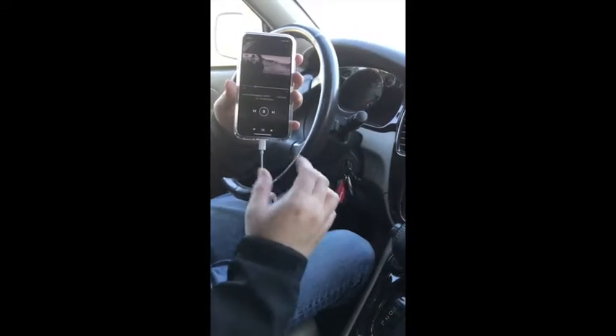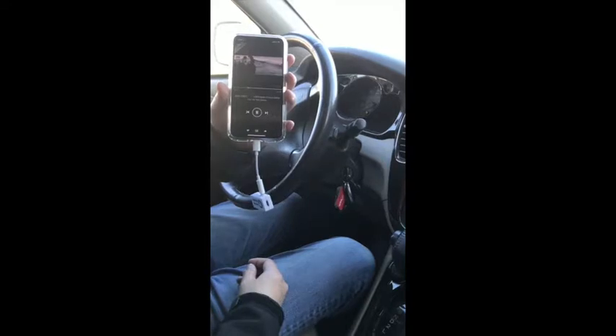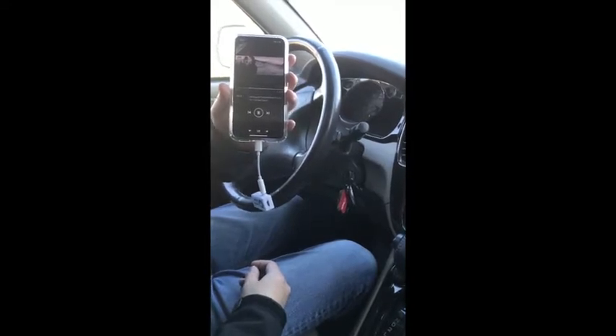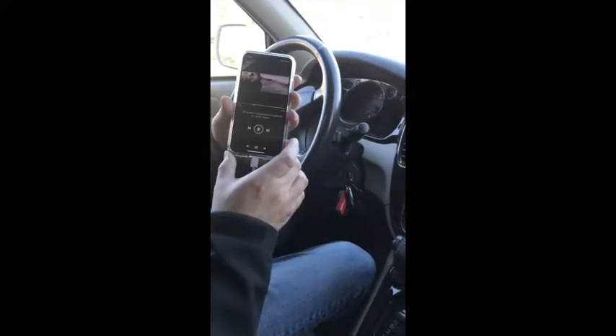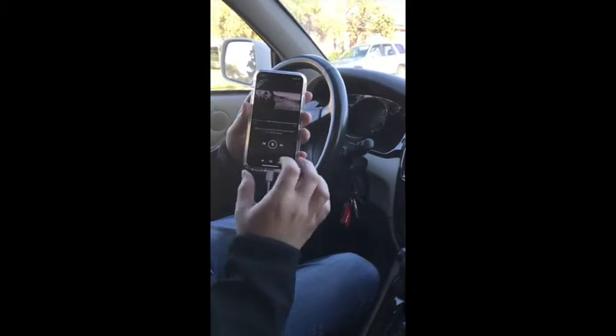You can hear that music coming through loud and clear without static or distortion. Now I'm going to share how you can integrate the GPS functions from the phone through the car radio without Bluetooth or any wires.